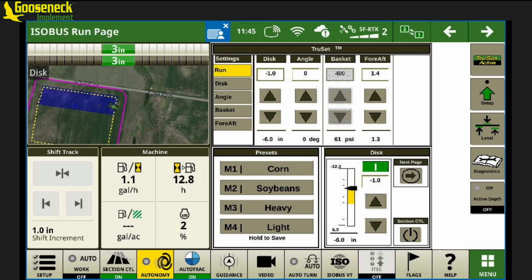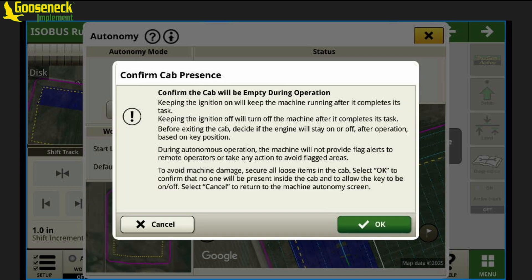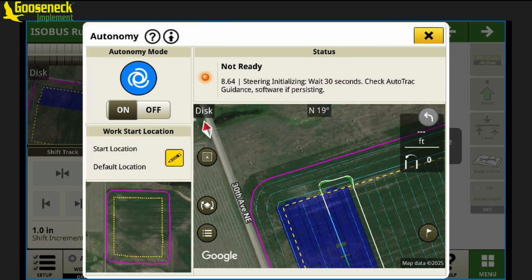Using the shortcut, we'll access the autonomy menu and toggle autonomy on. With the cab presence option, we will choose exit cab. Once you choose exit cab, you'll get a warning to confirm that the cab will be empty during operation. With autonomy enabled, we'll have the ready states. It's still detecting the operator in seat — this is where the operator will exit the cab. Once the operator has left the seat, it'll be in a ready state. But as the operator is leaving, the cameras will pick up and give a message: potential human too close.